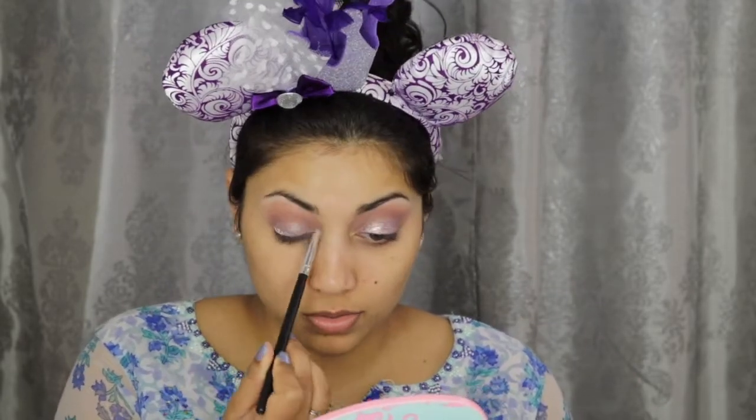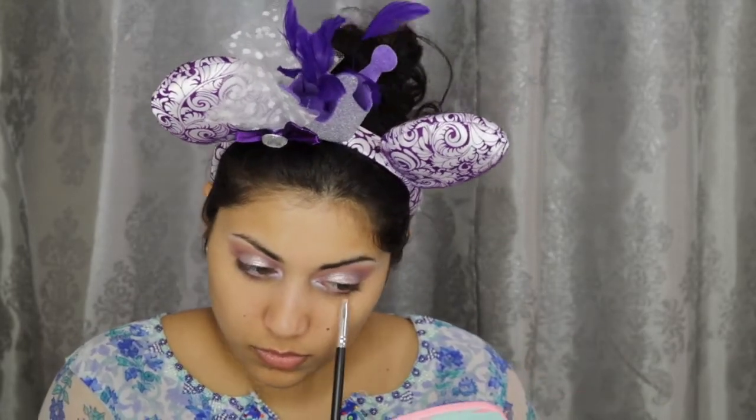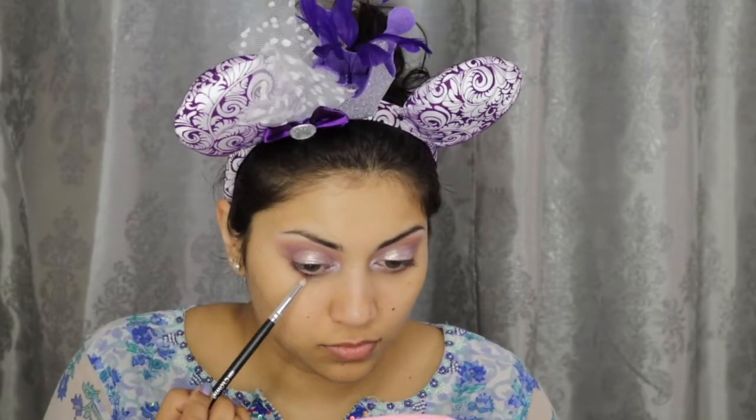For my inner corner and brow bone highlight, I'm using the NYX Prismatic eyeshadow in Frostbite. Next, for my bottom lash line, I'm going back in with the shade Lure from the Prism palette. Then I'm going in with Amethyst from the Desert Dusk palette, concentrating it on the outer edge of the bottom lash line.